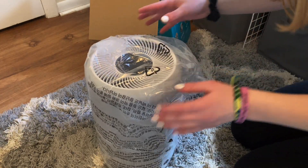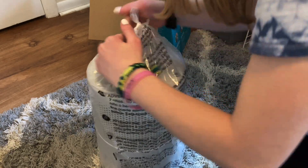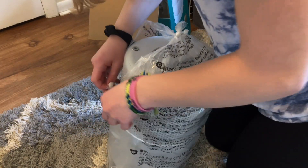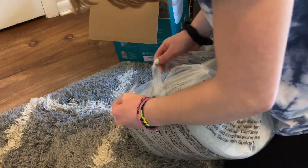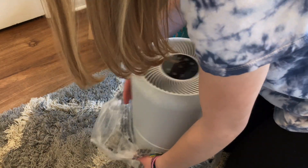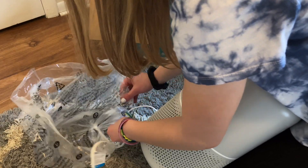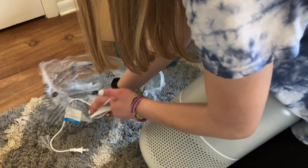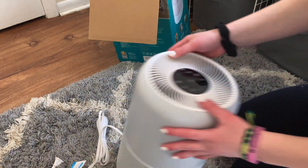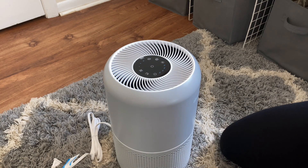My first impressions: this is really cute. Oh my goodness, I love this already and I didn't even turn it on and try it out yet!